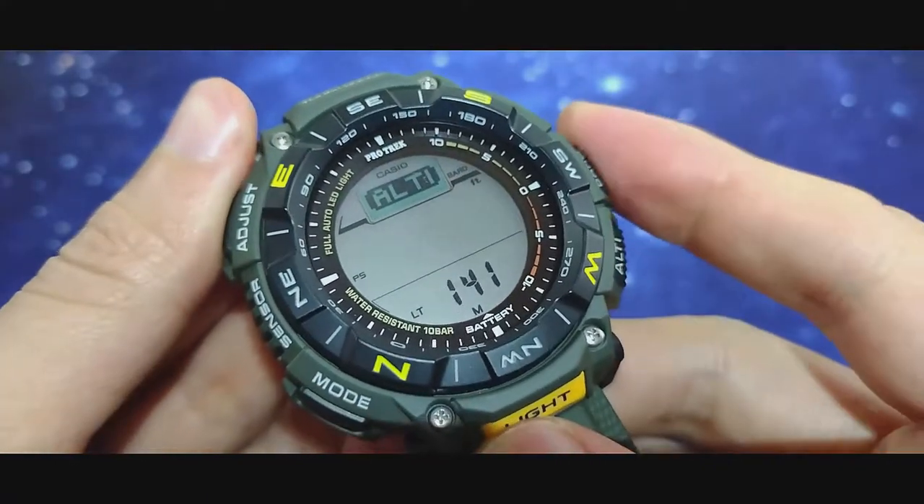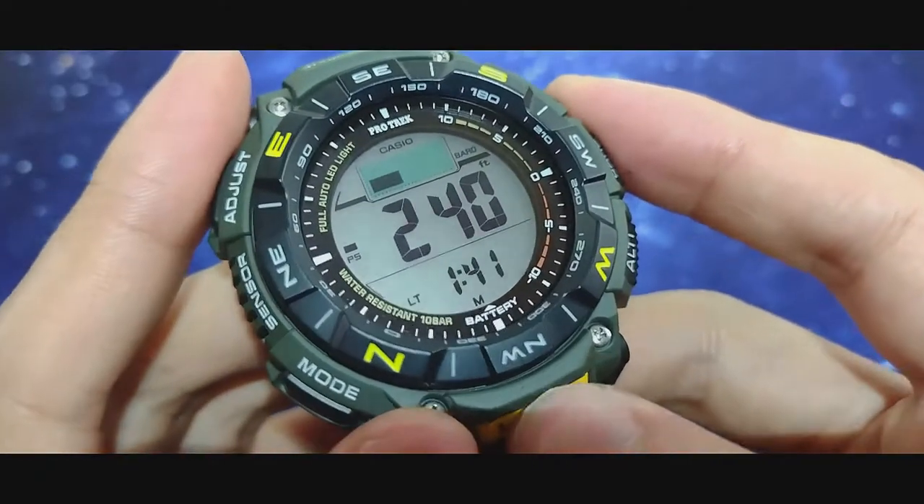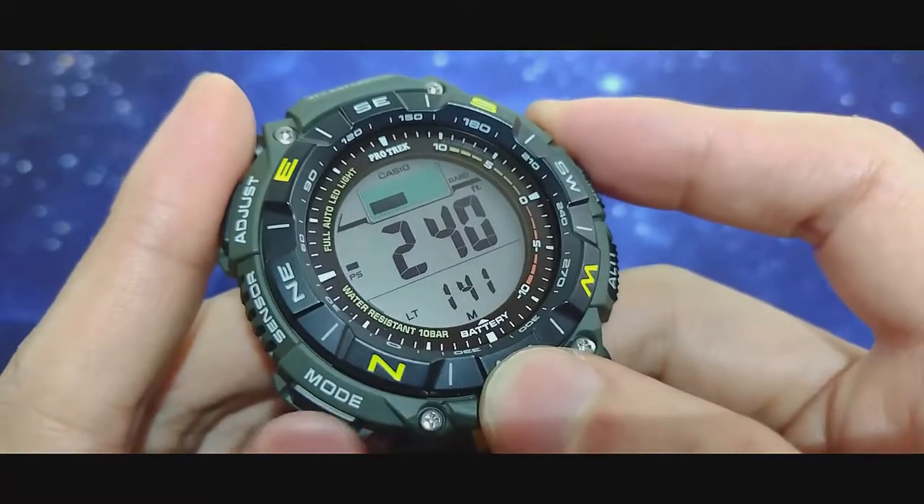Moving to the altimeter — this is the reading in feet, though you can toggle between feet and meters. Notice how you can still read the time right here at 1:41.